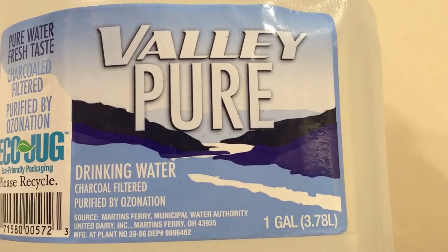Next up is called Valley Pure. I bought this at the store Quick Stop, but I've also seen this at a couple other stores. When I searched this online, there's like nothing about this water. The label says it uses charcoal filtration and it's purified by ozonation. I've read ozonation on a lot of labels, but this might be the first time I've heard of it being charcoal filtered — that's interesting. The source is Martin's Ferry Municipal Water, and it's bottled in Ohio by United Dairy Inc.